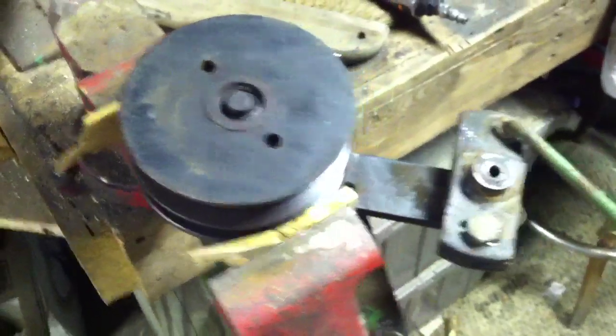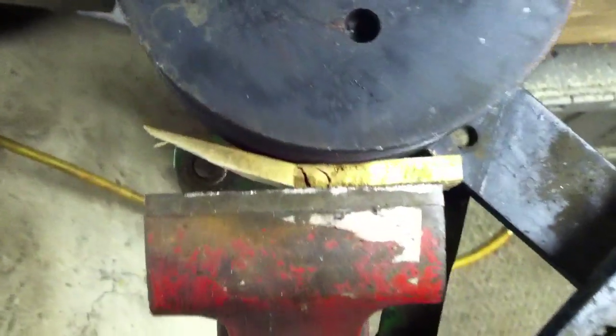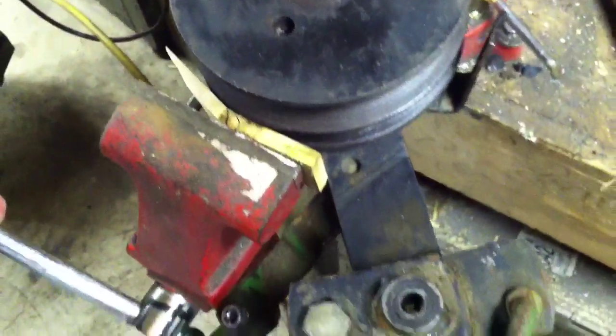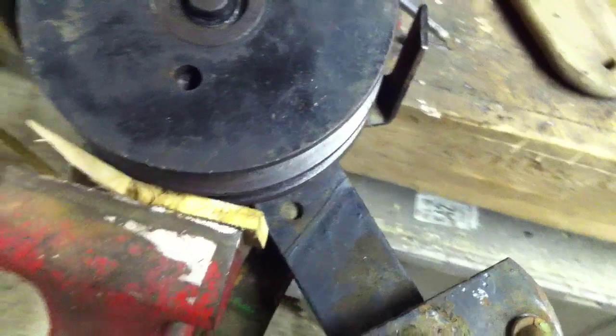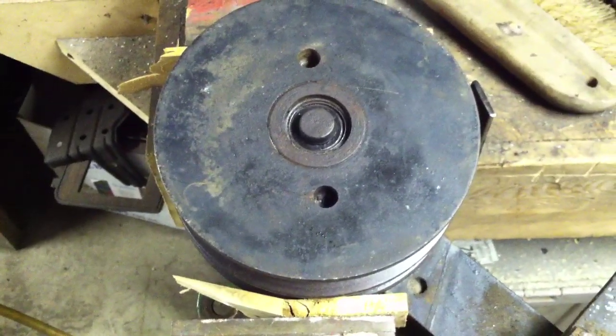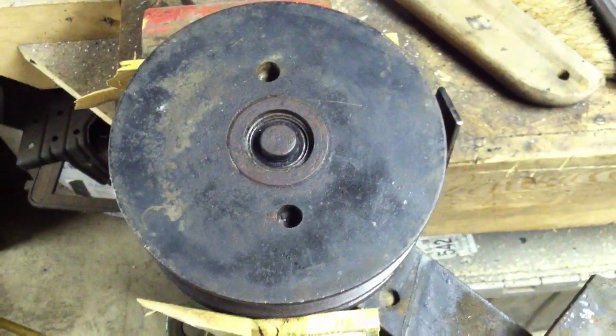I've got this into a vise with a couple pieces of wood on the edges of the sheave because these are cast iron and I don't want to destroy the sheave. So it's in there good and tight, spreading the weight out and keeping it from turning. I'll get the camera set up here.